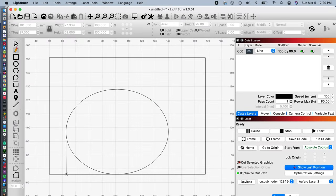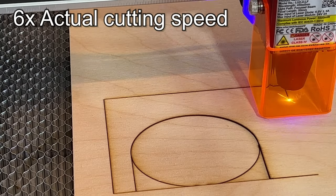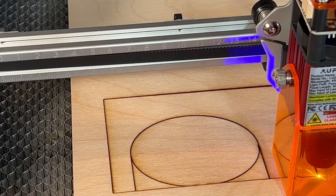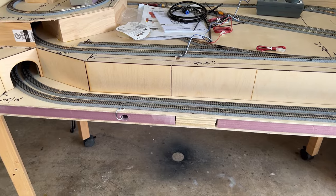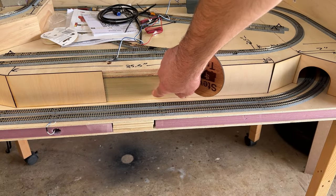So if you saw my video a few weeks ago on my new laser cutter, you saw how I cut out panels and tunnel portals from birch plywood with that laser cutter. I'll have a link down in the description to that video as well as to the laser cutter itself. I cut out panels from plywood to serve as retaining walls and also to hide the front edge of the middle level.